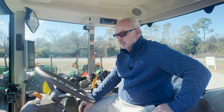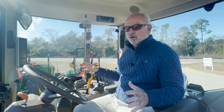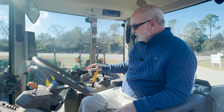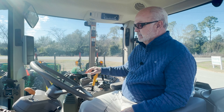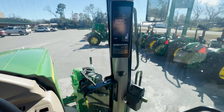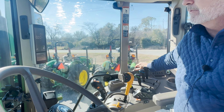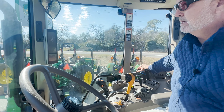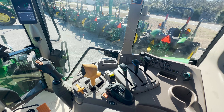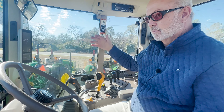Now we're in the 6145M. As you can see, number one, it's a larger cab — more room in the cab. Some of the biggest differences we've talked about are going to be up here in the cab. On the M, we've got a corner display right here that we toggle through on different functions on the display. Our gear shift is up here. We have A, B, C, D, E, F, and then we go to our buttons here to go 1, 2, 3 on up.